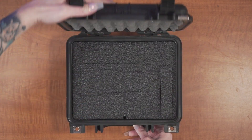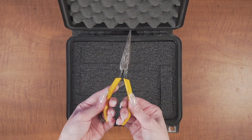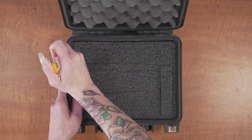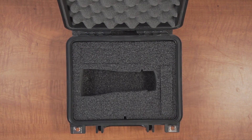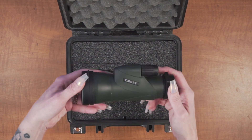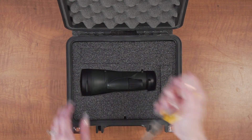When your case arrives you'll need to remove the foam plugs. Removing the plugs might be easier with a tool such as needle nose pliers. The foam in our case is pre-cut and ready to perfectly fit your gear — no cutting on your end is required. Once the main plug is removed the case is immediately ready to fit your GoSky Piper monocular telescope.